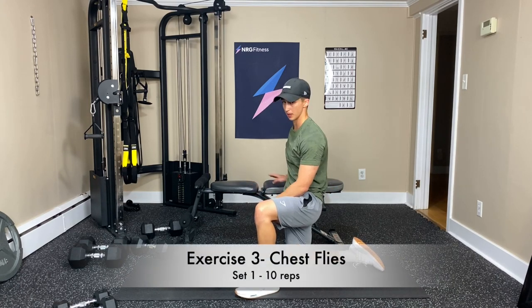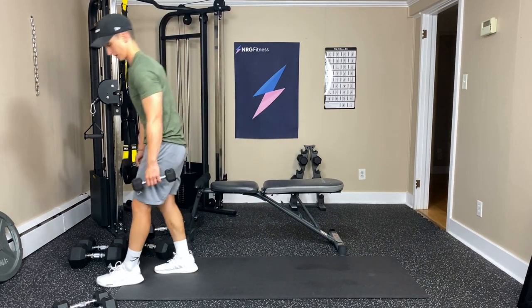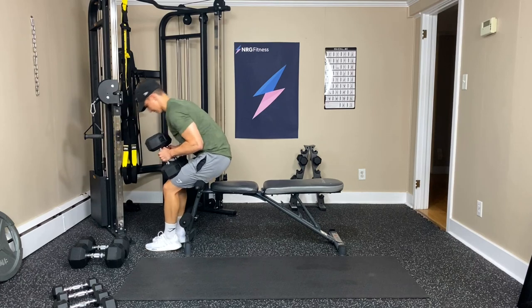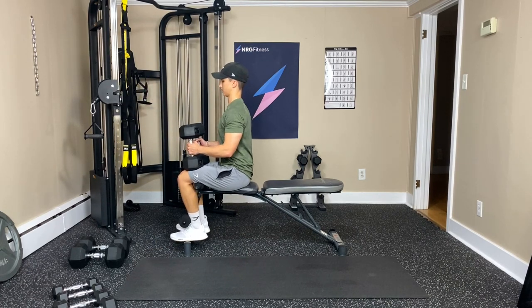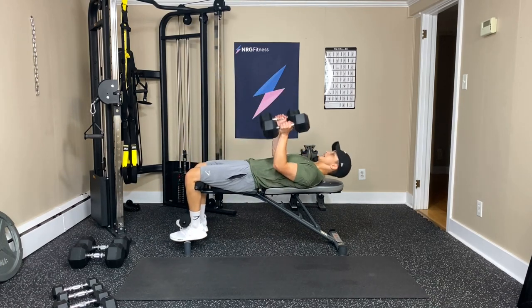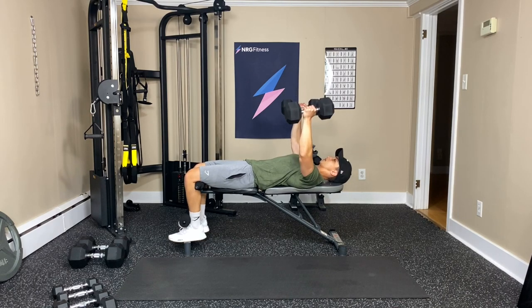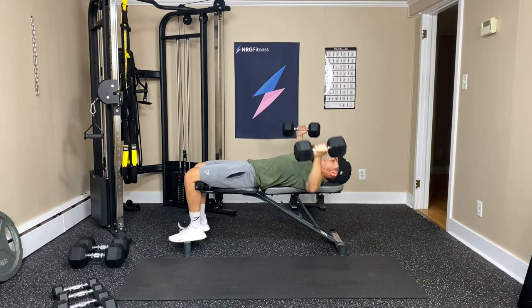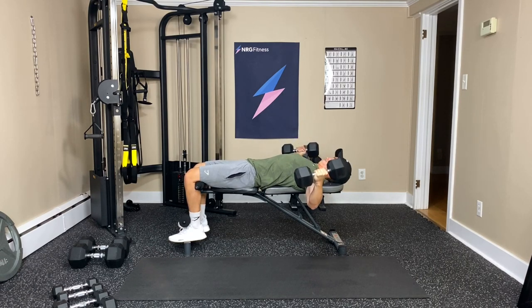Okay, chest flies — either on the bench or the floor. I'm going to grab some dumbbells — we'll try these heavier ones first, might drop for the next set. Getting ourselves ready, get the weights up, lean back, and then we're doing big hugs. Arms out to the sides — not too deep with the elbows, just about bench level or barely touch the floor. Keeping them over the chest. Four, five, six, seven — three left. Eight, nine, one more, and ten. Done. Nice hugs.